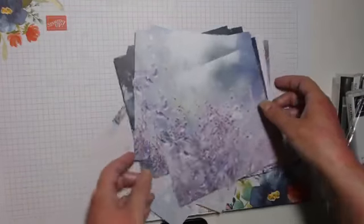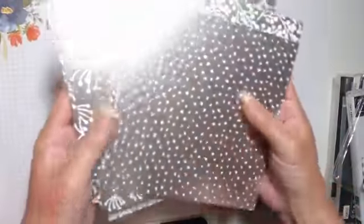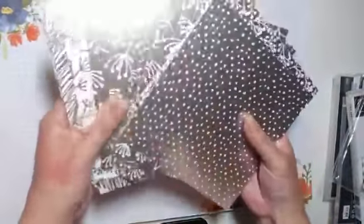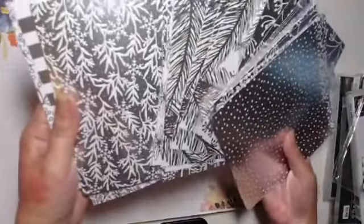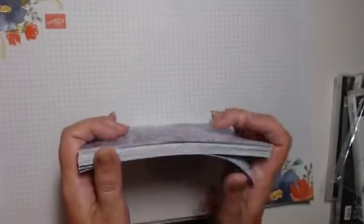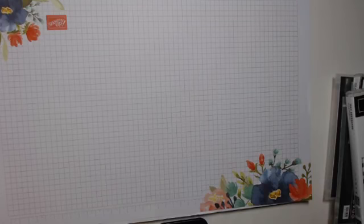When you turn them over, they're all silver foil — which will probably make my camera go a bit mental. So that might be one of those packs you want to buy two of, so you've got one silver foil side and one picture side.